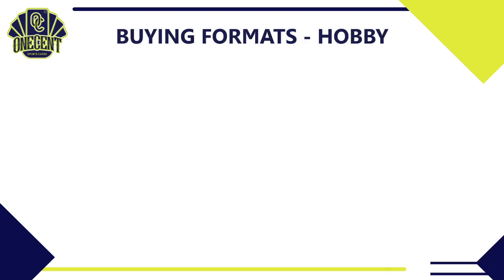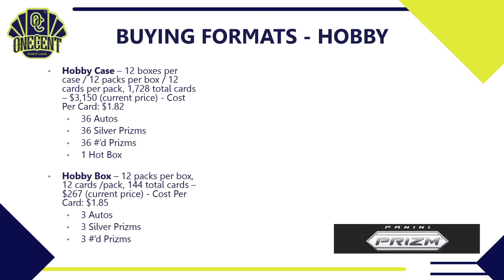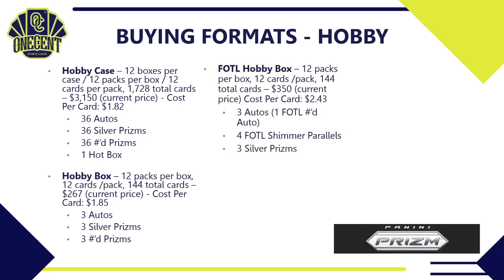For buying formats, starting with hobby: a hobby case has 12 boxes per case, 12 packs per box, 12 cards per pack — 1,728 total cards, priced around $3,150, so a cost per card of $1.82. Guaranteed out of a case: 36 autos, 36 silver prisms, 36 numbered prisms, and one hot box. A single hobby box has 12 packs, 12 cards per pack, 144 total cards, currently around $265 — cost per card of $1.85 — guaranteeing three autos, three silver prisms, and three numbered prisms.